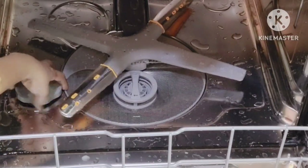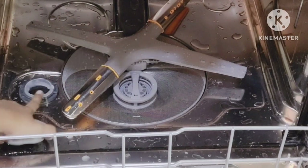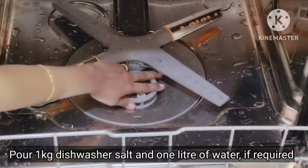This is the dishwasher salt container. Dishwasher salt is used to soften hard water. There is a test strip included in the product to check the water hardness level.